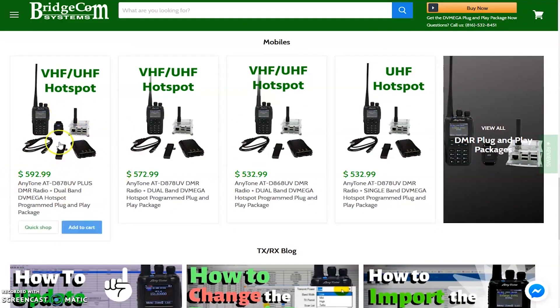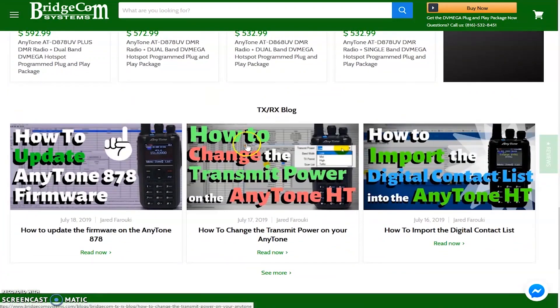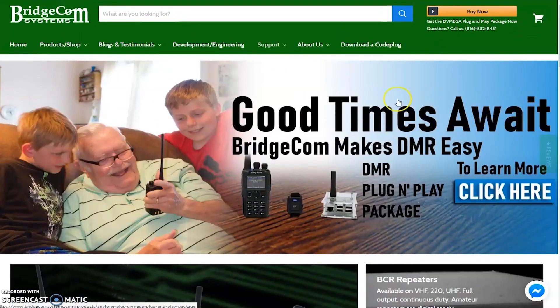There are bundles right here with everything — a hotspot and everything to go. They even have lessons down here: how to update the firmware, how to change the transmit power, stuff like that. They're really trying to make it easy — so easy that they're saying even this old guy right here can use a DMR radio. I love it.